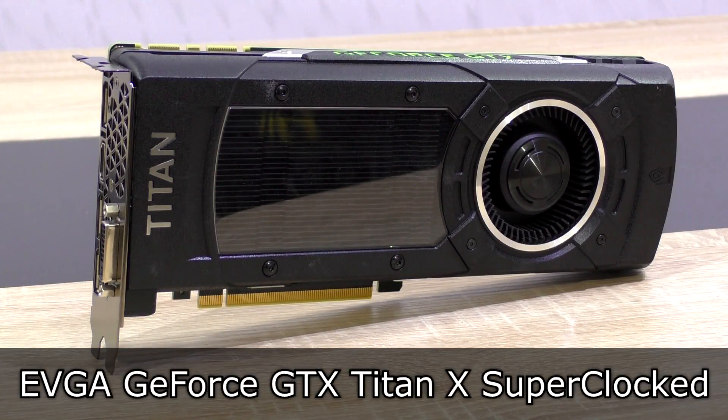Welcome to Niklas LMX12. Today I'm looking at the EVGA GeForce GTX Titan X Superclocked graphics card.